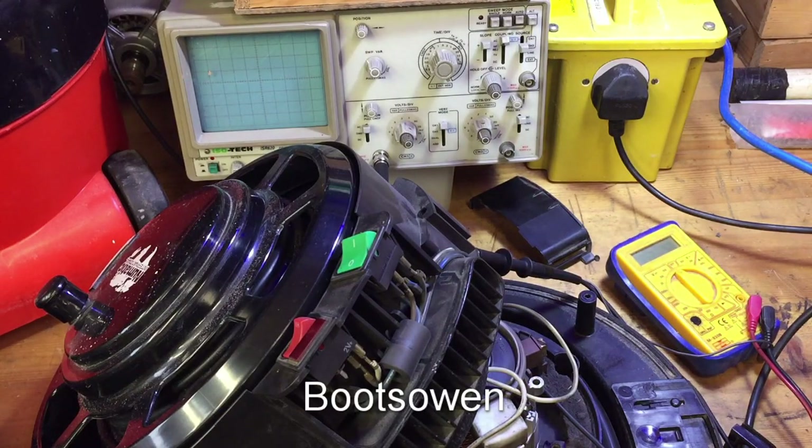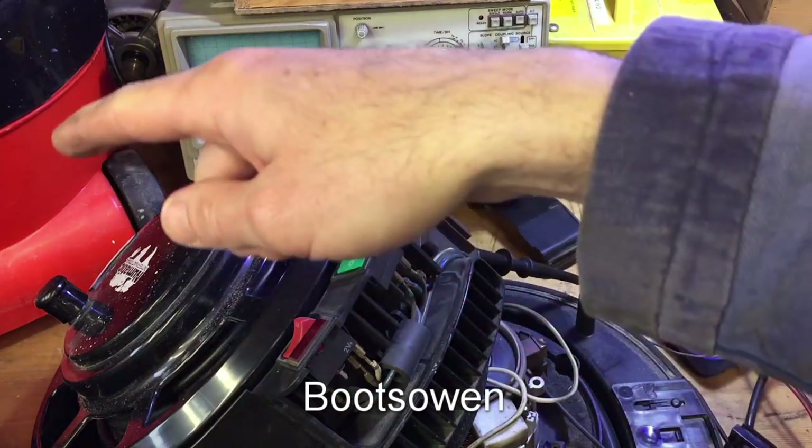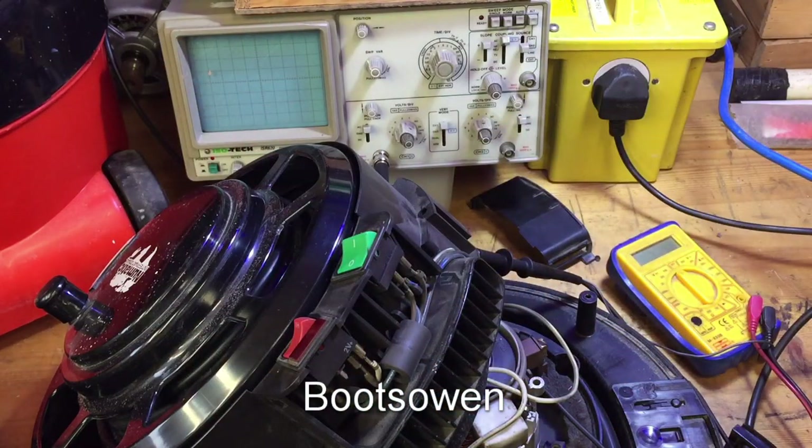Hey there, it's Boots Owen here. I've got a couple of Henrys. You can see various bits of them up on the bench and I've been trying to make one good one out of two basically.